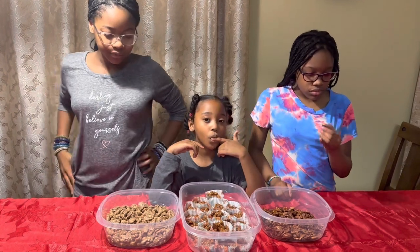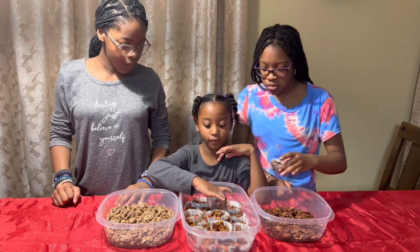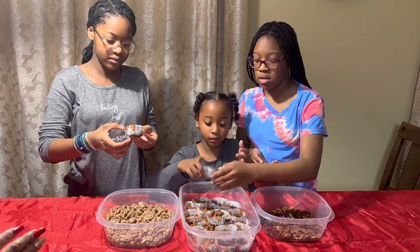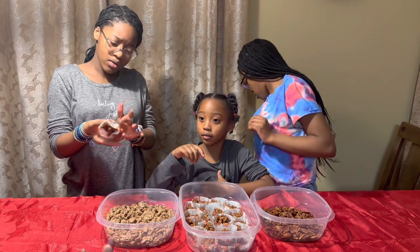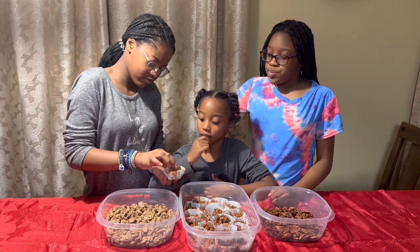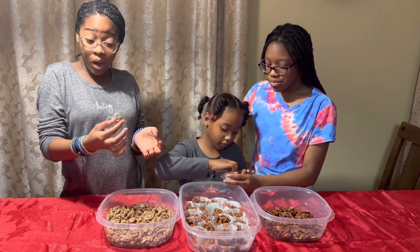The next one is what was supposed to be the pecan praline — that one I had to go back and cook a little bit more. Now that's the oil that came through because I cooked it more, so some of the butter rendered out, but they are good and firm. It tastes like a candied pecan. The pecan is soft. How does it taste? I like it.